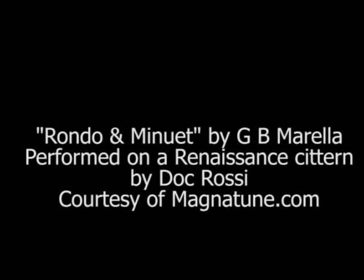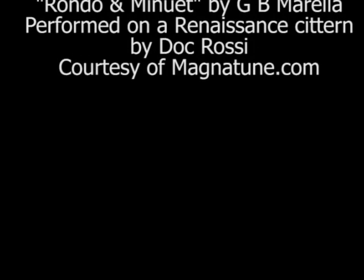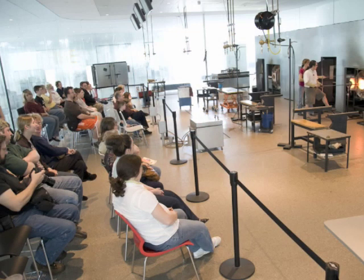If you found this flameworking demonstration intriguing, why not try it yourself? We offer classes in flameworking, glassblowing, and many other kinds of glassmaking techniques. Check out our website for more information. You can see glassmaking demonstrations every day at the Toledo Museum of Art Glass Pavilion.